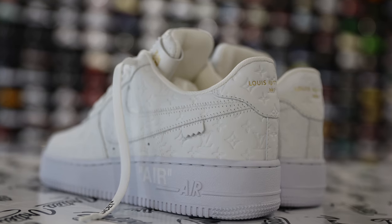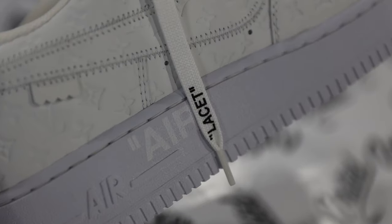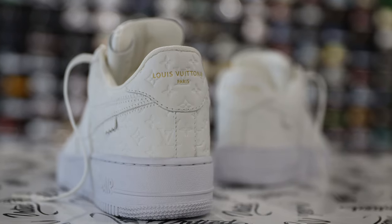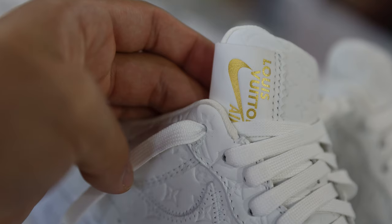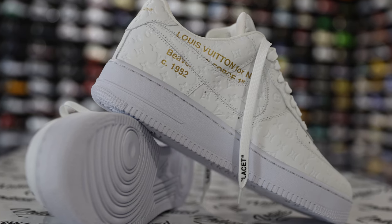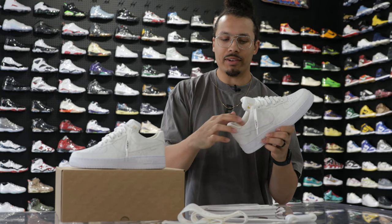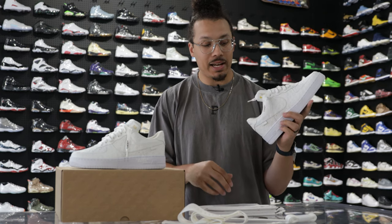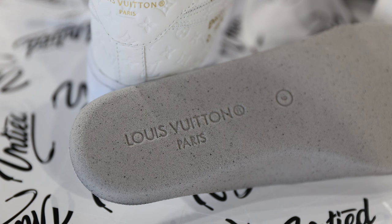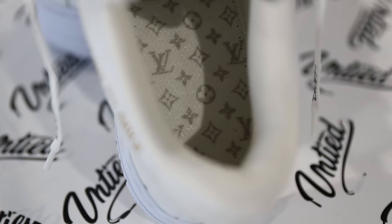Overall, this is a very simple yet very clean sneaker. One signature thing with Virgil's Air Force Ones is that zigzag stitch around the swoosh and the little leather tab on the back end. A cool hit: it says 'Louis Vuitton Paris' in gold on the back around the heel. On the tongue, you've got that leather patch that says 'Louis Vuitton Air' in gold. On the inside of the foot, it says 'Louis Vuitton for Nike,' and then 'Beaverton Oregon' just below that with 1982. Going to the sock liner, there's a nice white mesh, and on the inside behind the insole you've got a white insole with Nike and Louis Vuitton Paris ingrained underneath. Inside, there's an all-over print with Louis Vuitton in gray — definitely a nice touch.